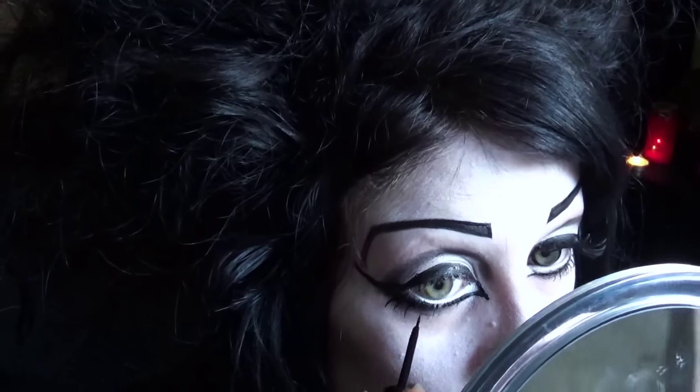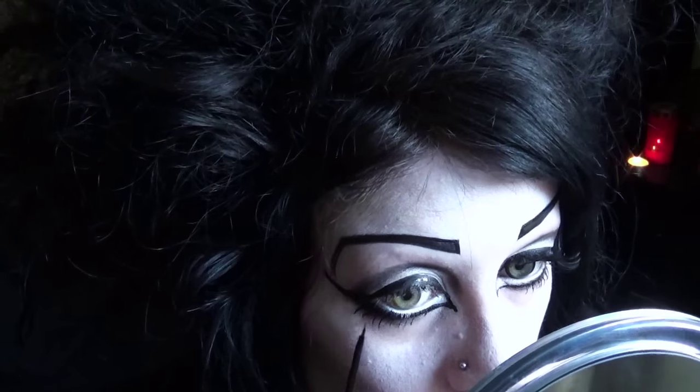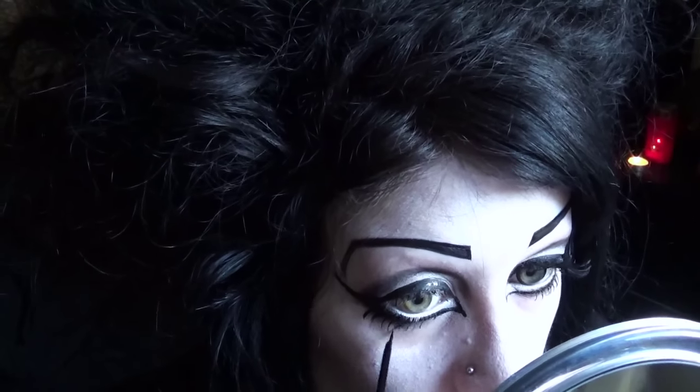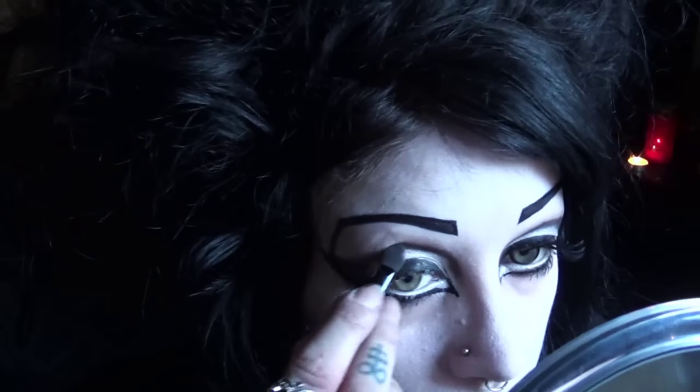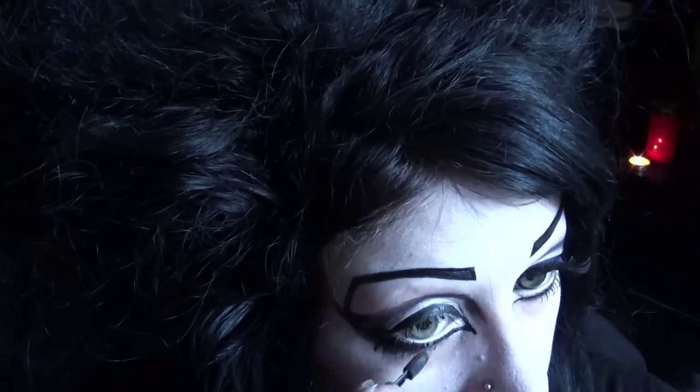Now I'm just drawing some fake lashes on the bottom. If you'd like to see a more detailed tutorial on drawing on eyelashes, I have a whole other video about it which I will link below for you. Once that's dry, I'm picking up my liner and touching up the crease and underneath as well so they still look light and bright.